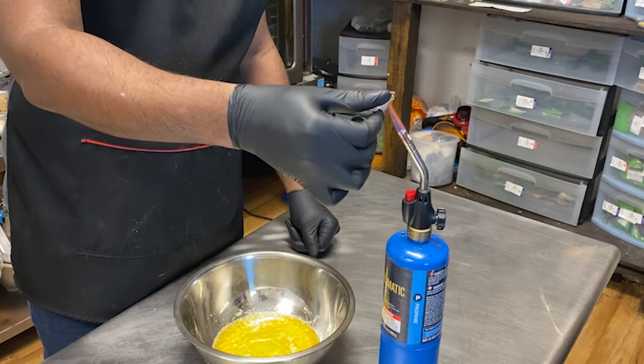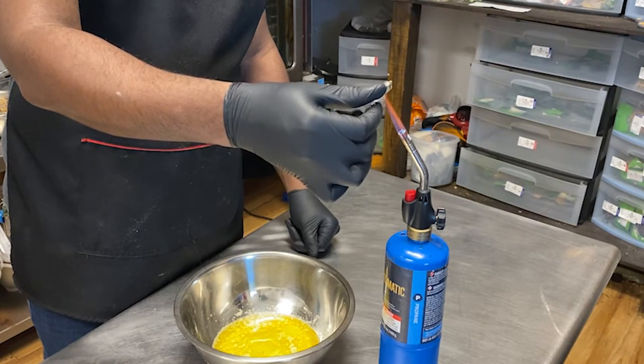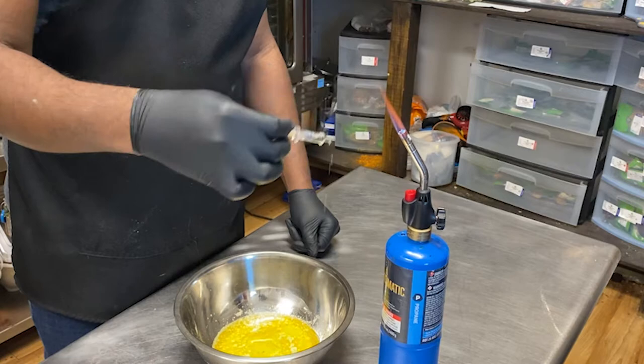Once the syringe becomes warm enough to flow the distillate out, you'll take your warm butter — butter at about the same temperature, 120 to 130 degrees. You want to make sure that your temperatures are identical so they mix and blend evenly. If you add the distillate to cold butter at 80 to 90 degrees, the distillate will become cold and will not break down into the butter, so you could end up with some cookies or brownies that are stronger than the rest. You want a really good homogenous mixture when heating up your ingredients for the blend.